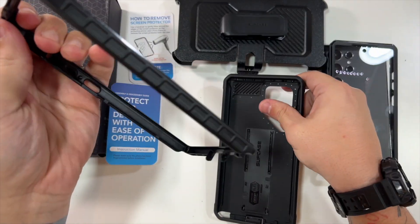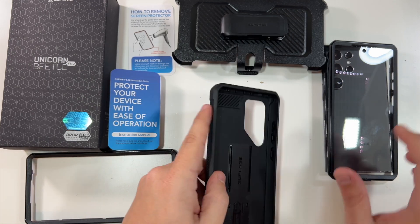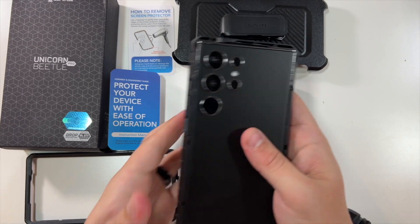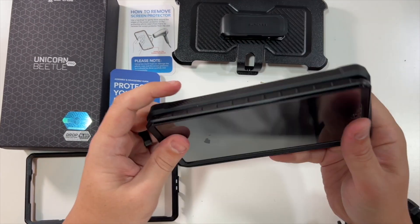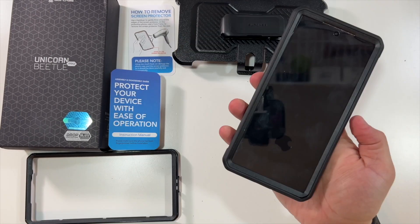You would only use this insert if you were putting in your own screen protector. Now that we have this part of the case, we can slide on the piece with the built-in screen protector, then slide this into the protective rubbery case, getting all of your edges in there. Voilà!